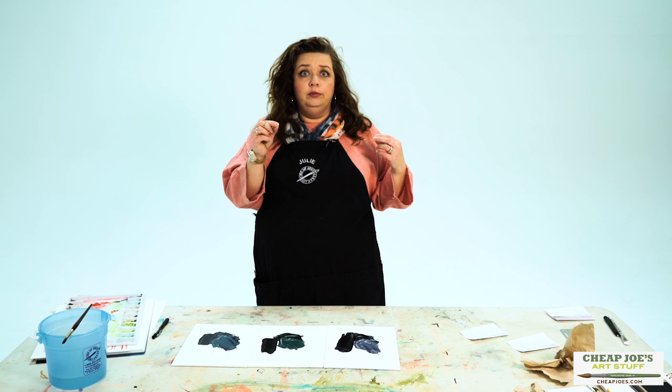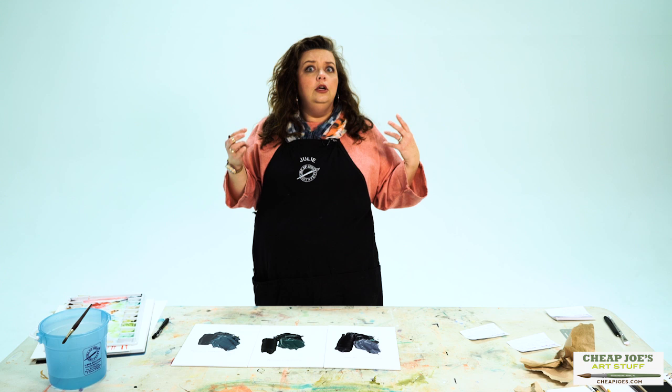For pigments that have a smaller molecule size, you can find that they mix in weird and strange ratios and stuff like that. So some people really, really like mixing their own blacks from scratch.